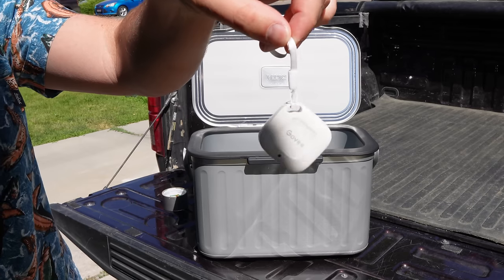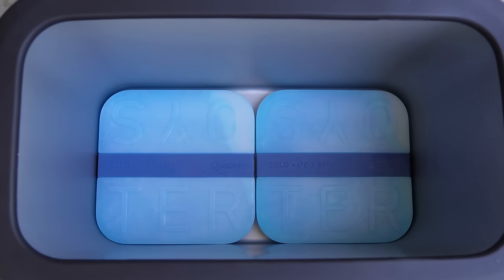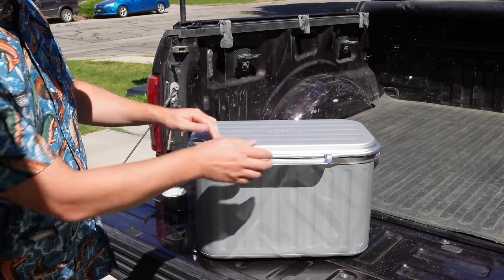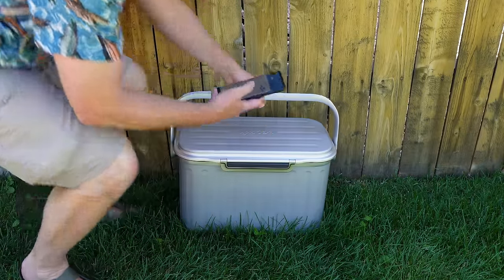The next day: I've put the thermal batteries inside the Oyster Tempo cooler along with a thermometer, and I'm just gonna let it sit in the shade outside for a while. We're gonna see how long it takes for the temperature to come down. It's a Bluetooth thermometer so I can monitor the temperature on my app and export the data after, so we can really see how this tracks over the next several hours.